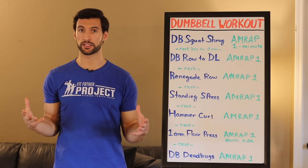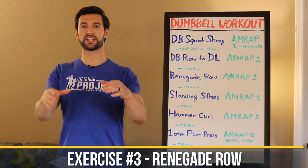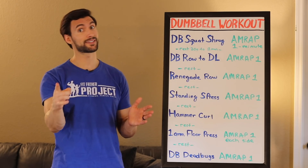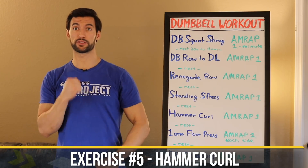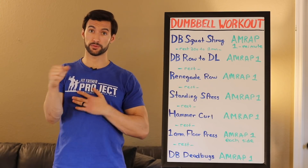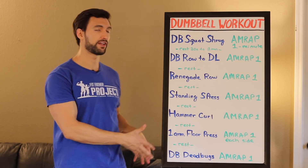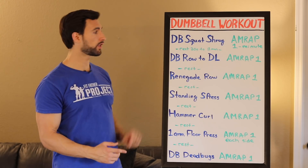When I say as many reps as possible, I'm not saying go as fast as possible — I still want you to use good tempo. One minute per exercise, then rest 30 seconds to one minute and move on. Exercise two is a dumbbell row to deadlift, then the renegade row — plank position, row one, row two, push-up. Then standing shoulder press, hammer curls, one-arm floor press each side, and finally dumbbell dead bugs. Seven exercises, seven minutes under tension per circuit.